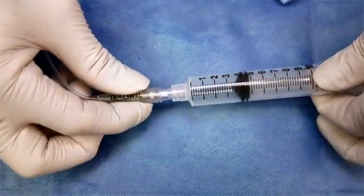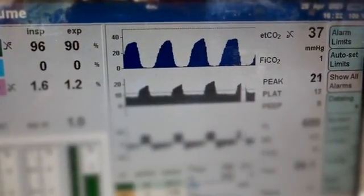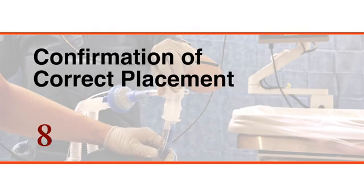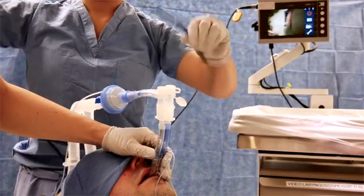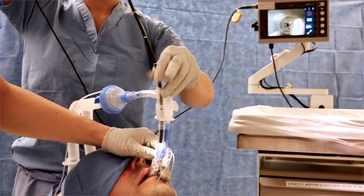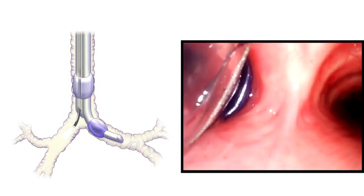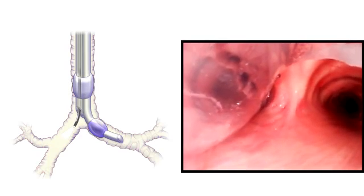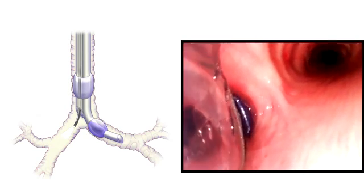Use the Y connector to connect the circuit to the double-lumen endotracheal tube. Inflate the tracheal cuff and establish ventilation. Monitor the patient for exhaled carbon dioxide. Perform fiber-optic bronchoscopy to confirm that the double-lumen endotracheal tube is positioned correctly. First, insert the bronchoscope into the tracheal lumen. Regardless of whether the tube has been placed on the left side or the right side, an inflated bronchial cuff, which is often blue, should be visible in the ipsilateral main bronchus with minimal herniation of the cuff into the trachea.